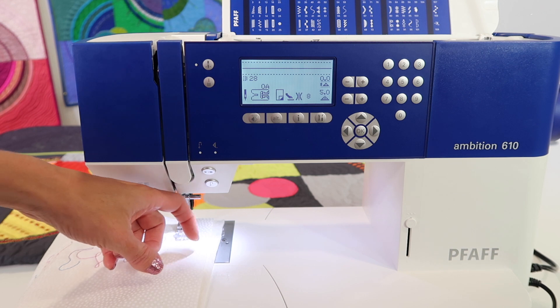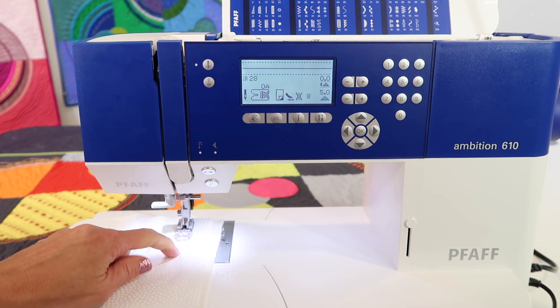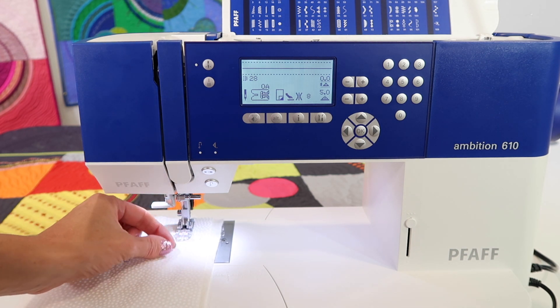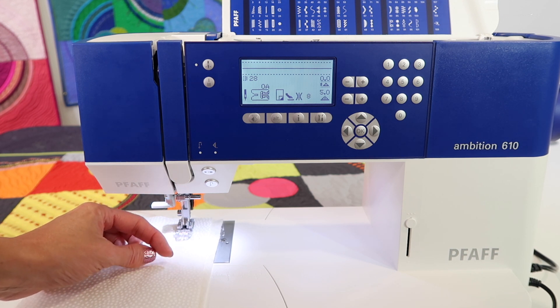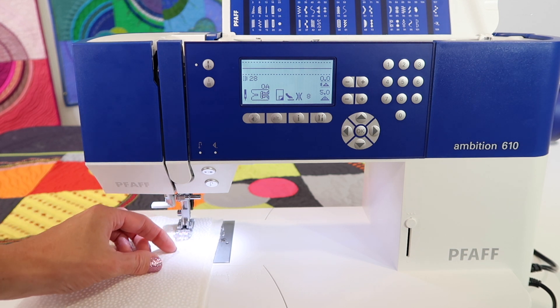If you've got the tension at eight, you're going to find that that thread is dragged up to the top of the fabric and then creates a little stitch. Then there's a space where it will look like there's no stitch — well, that's the clear thread spacing it out — and then it does it again. It pulls up that bobbin thread and stitches again.